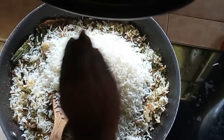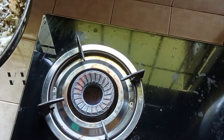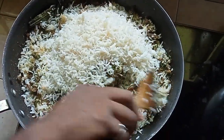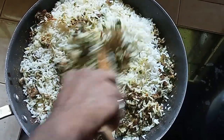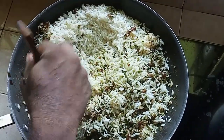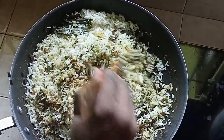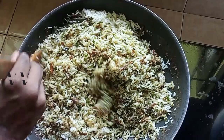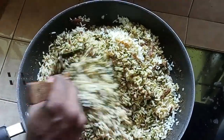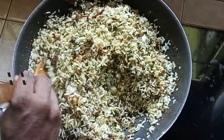Add all the rice, then switch the flame back on to the lowest setting. Gently mix the rice with the curry leaf sambal and everything else. The lowest flame is all you need — not to cook, but just to provide heat so the rice soaks in all the flavours. Mix well so the flavour of the gravy is evenly distributed through all the rice.